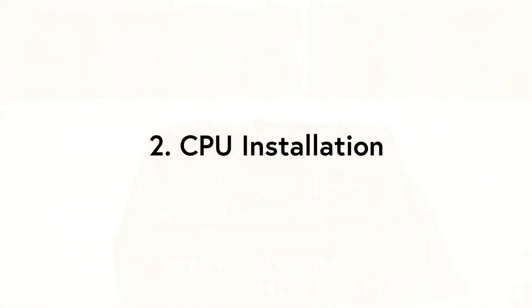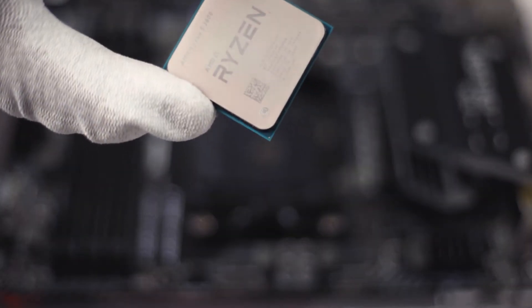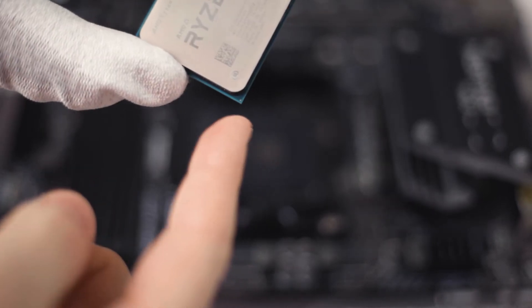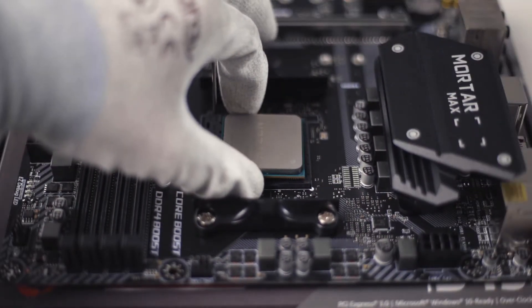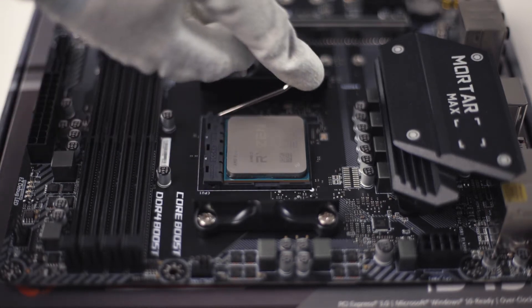To install the CPU simply follow these four steps. First lift the retention arm, then align the little triangle on the CPU with the one on the socket and insert the CPU without pressure until it's flush. Finally press the retention arm down again to secure the CPU in place.